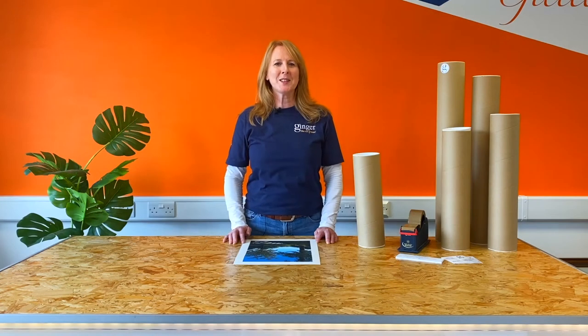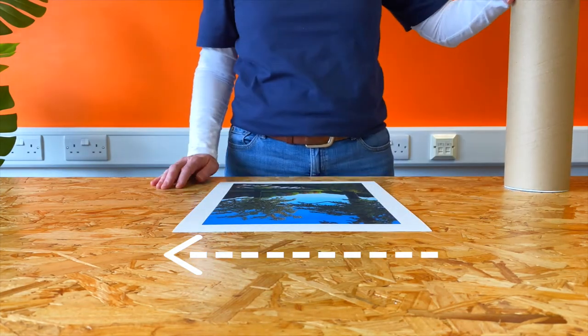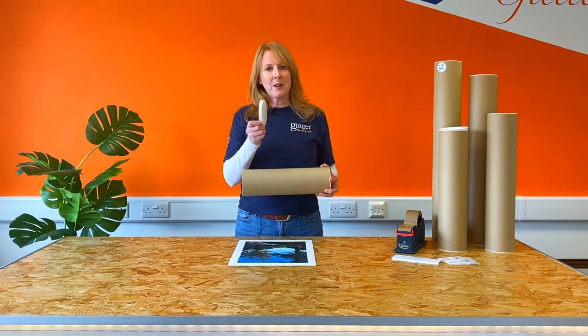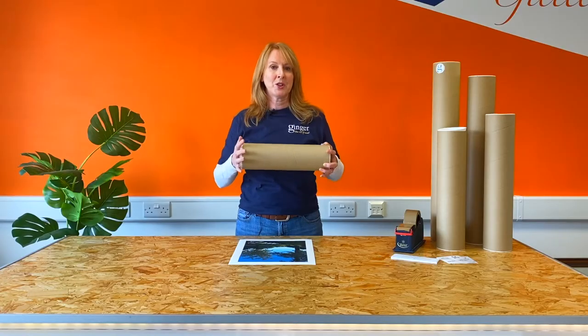The shortest edge of the print will determine the length of your tube. Make sure you allow room for the caps because they will squash your print when they're pushed in.